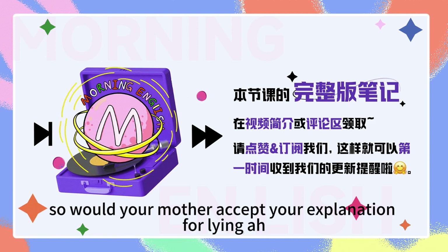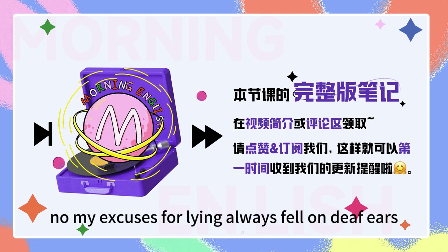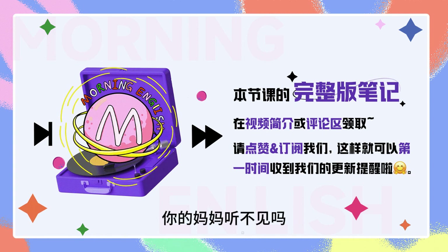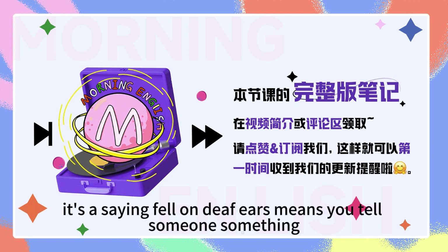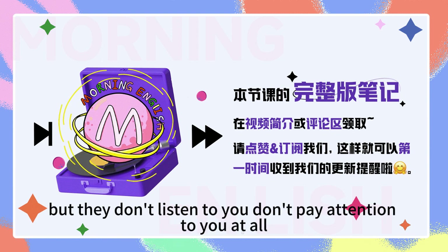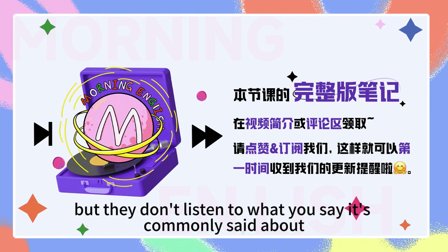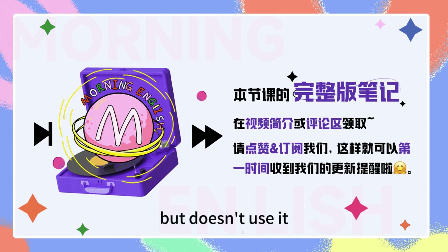So would your mother accept your explanation for lying? No. My excuses for lying always fell on deaf ears. Your mother was deaf? No, no, no. It's a saying. 'Fell on deaf ears' means you tell someone something, but they don't listen to you, don't pay attention to you at all. They can hear you, but they don't listen to what you say. It's commonly said about someone who listens to your advice, but doesn't use it.